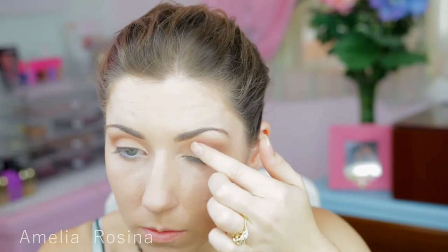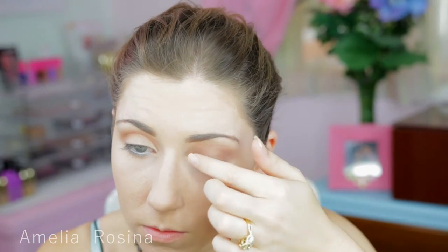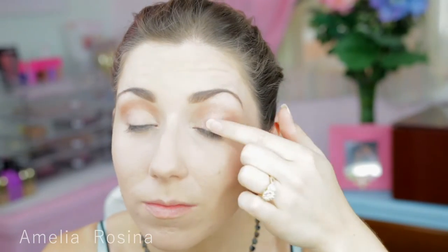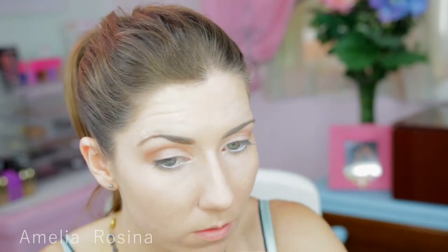Taking this beautiful glittery shade I'm going to just tap it onto my eyelid to really brighten it up. It is absolutely stunning — I love this eyeshadow so much.